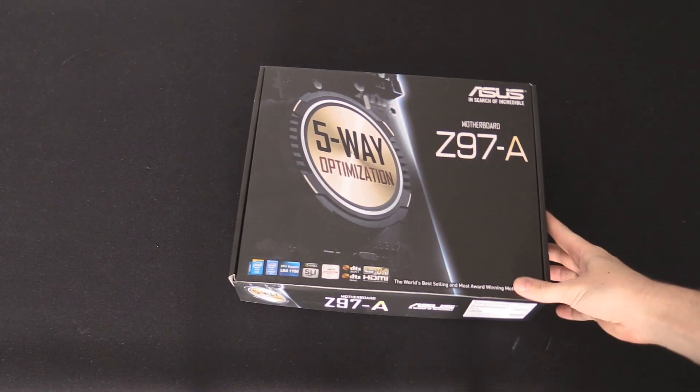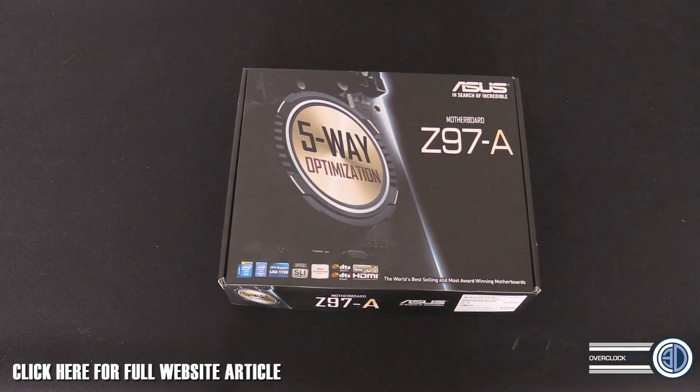Hey guys, it's Tiny Tom Logan back with another video. Today I'm going to be taking my first look at one of the upcoming new chipset boards - the Asus Z97A. Intel are updating the chipset with several new features, and I do have to go careful within certain parameters about what I'm allowed to say. Asus are telling us we can talk about everything, and they want us to go live with all reviews early, so I'm doing some previews.